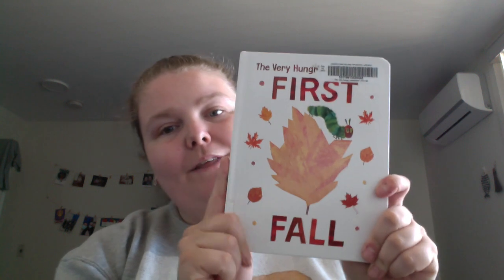Very cute and simple. The Very Hungry Caterpillar's First Fall. Happy readings!